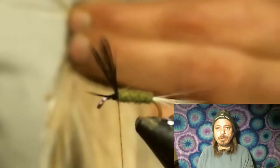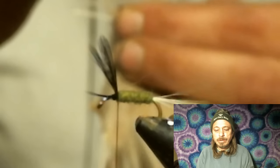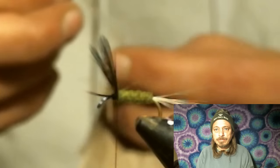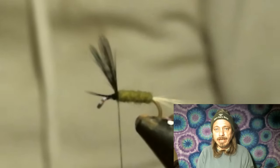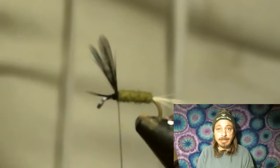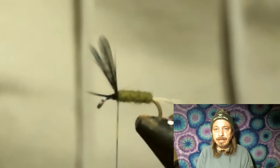Now you want to select that medium gray hackle and run it on your hackle gauge to match the size hook you have. I have a size 18, so I'm going to gauge it at an 18, and then tie that in.